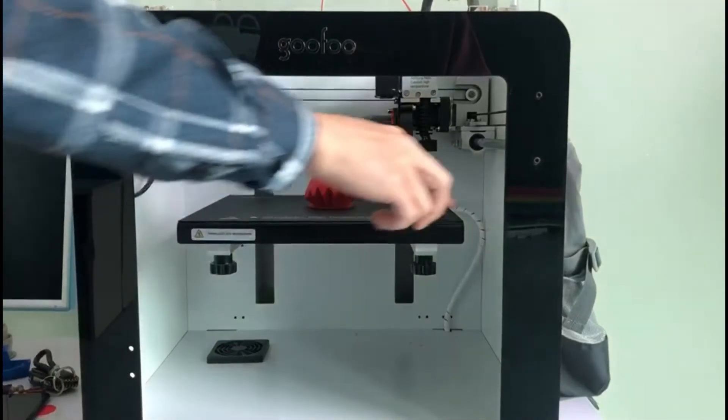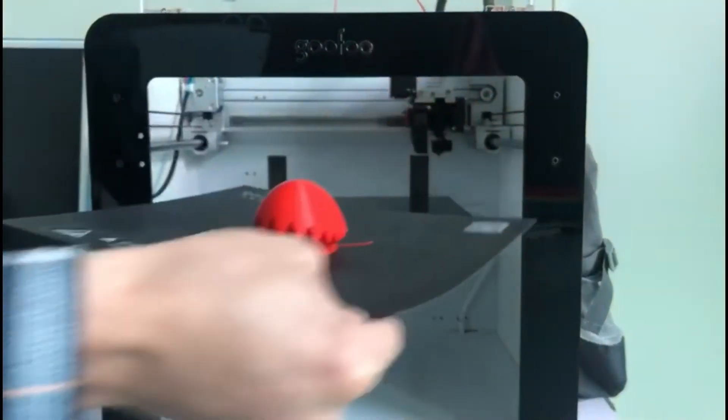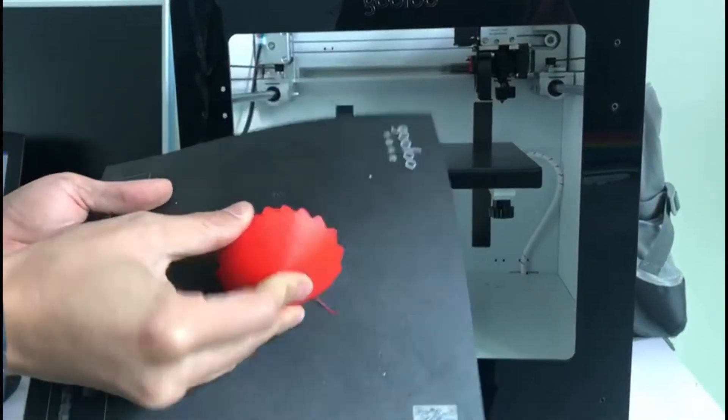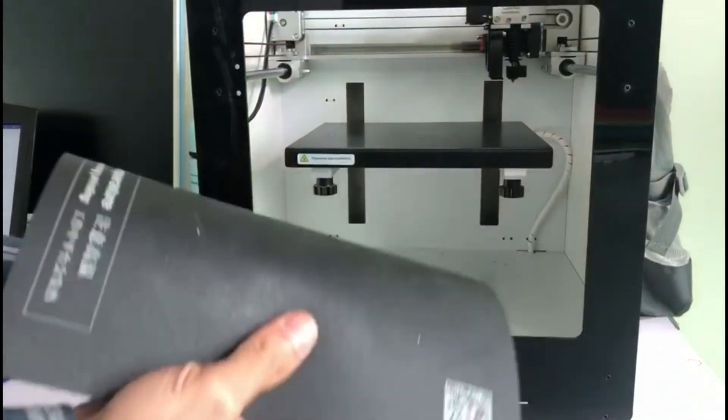Patented flashbulb magnetic build mat allowing optimal printing surface and stable printing process, also easy removal of the finished prints — no need for glue or tape, and no tools required.